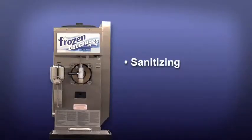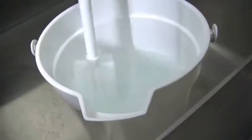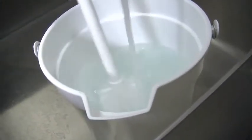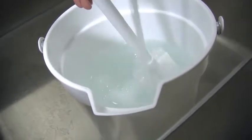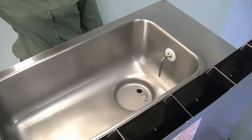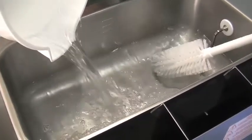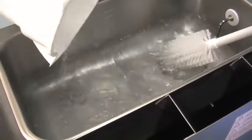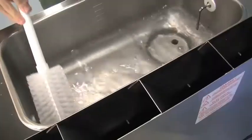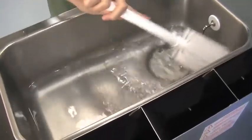Sanitizing. Prepare an approved 100 ppm sanitizing solution. Use warm water and follow the manufacturer's specifications. Remove the hopper cover and pour the sanitizing solution into the hopper, allowing it to flow into the freezing cylinder. While the solution is flowing into the freezing cylinder, brush clean the mix hopper and the mix inlet hole.